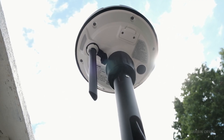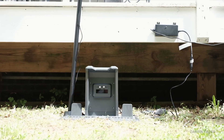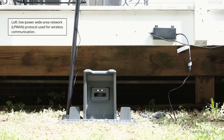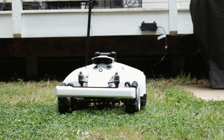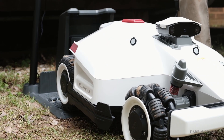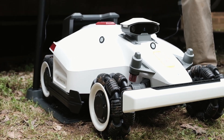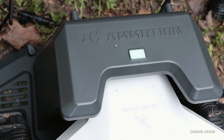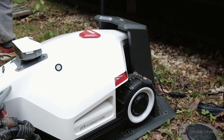The lawnmower also uses LoRa. If you're familiar with microcontrollers and sensors you'll find this interesting — LoRa is a low-power wide area network protocol used for wireless communication. It allows the mower to communicate with the base station or other devices. It's now charging and set up in place.